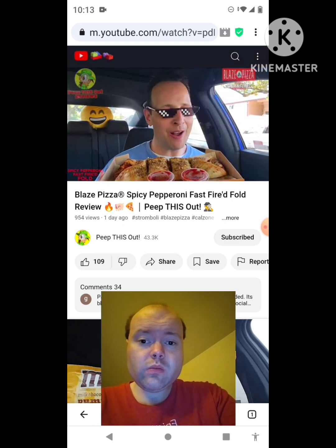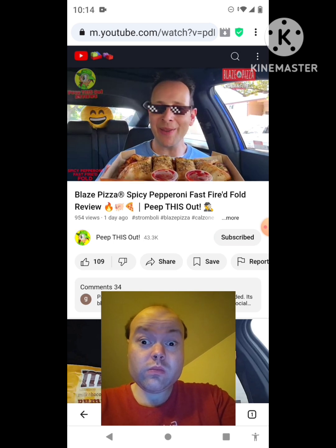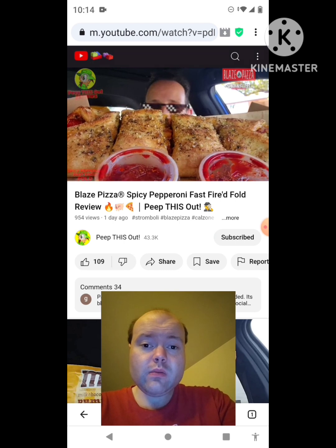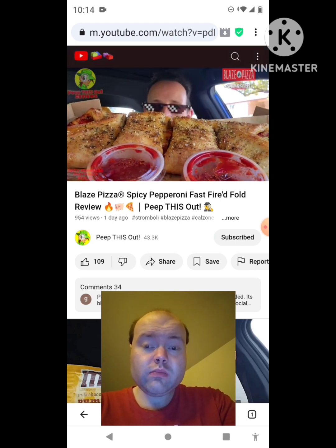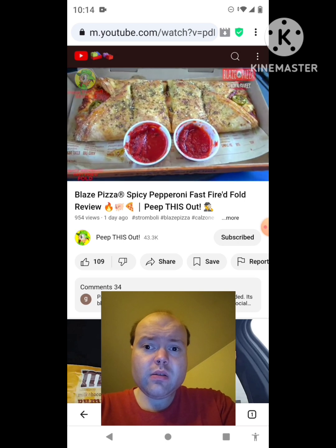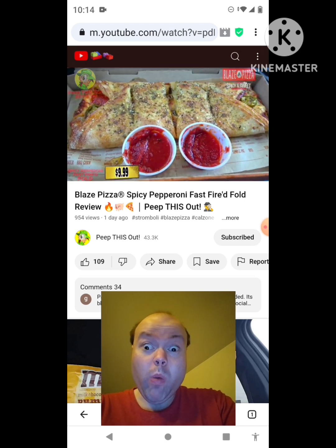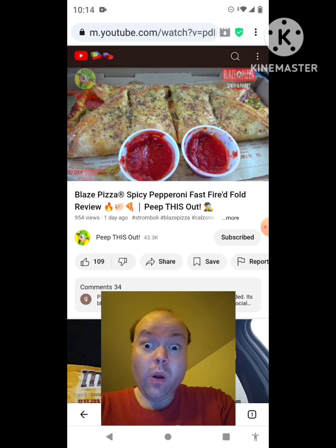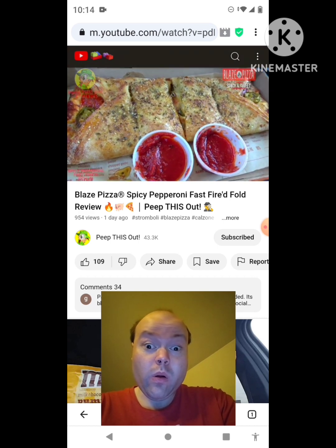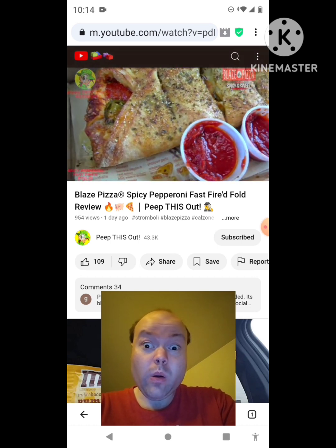We've got a very awesome-smelling heated situation here in the car, guys — this is looking really really nice. Feast your eyes on the presentation: a very bomb situation for sure. Let me break this one down for you fully before we get right into it. It looks like we've got a little bit of a stromboli or mini calzone situation with this one — the Spicy Pepperoni Fast Fired Fold — a very beautiful situation in terms of presentation.